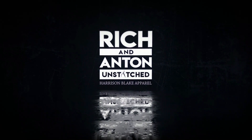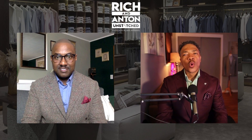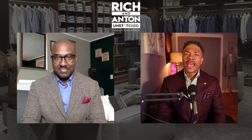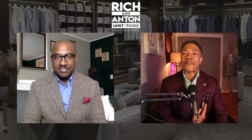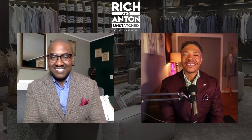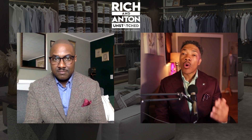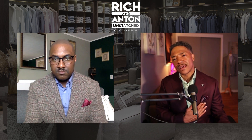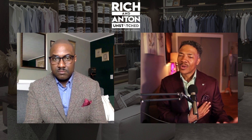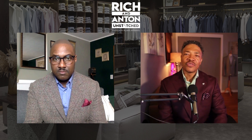Welcome back to Unstitched with Rich and Anton. In this episode, Rich and I are going to discuss something with our accoutrement for our pockets — and that's going to be our pocket square. Are you a puff pocket square person? Do you like it with a little bit of motion, or are you more the person who likes to fold it to have that nice clean line coming across the pocket?